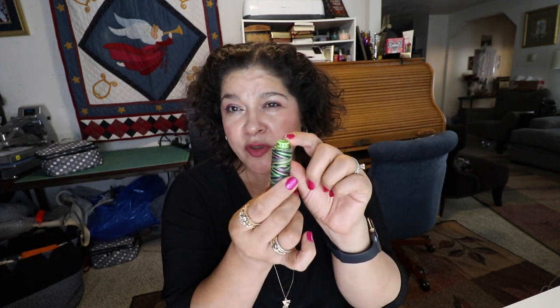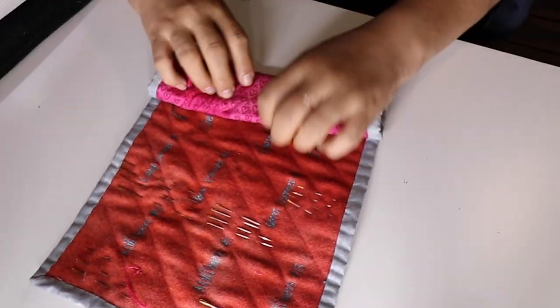Before I took the class I didn't know that her needles coincided with her thread. So this green goes with this thread. She also has several other needles that work with this thread, and she also has a blue and a purple end that work with these needles. I didn't know that, so when I made my needle holder I embroidered them all the same color.